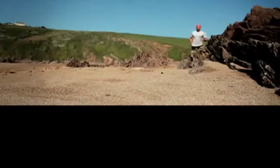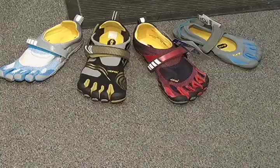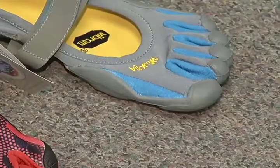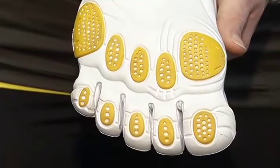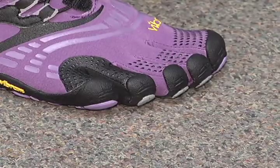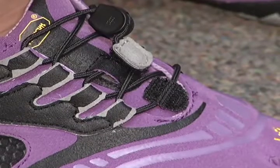The Vibram five finger shoe was one of the first to come out mimicking the barefoot. It's actually like a glove for your foot where each of your toes are separated — the idea being that you use your toes for balance when you're running. It has a very minimalist sole, still with a little bit of tread to it, but very minimalist. Other characteristics of a minimal shoe include minimal thickness to the midsole and less structure to the upper, creating a lightweight shoe that can change the way you walk and run.